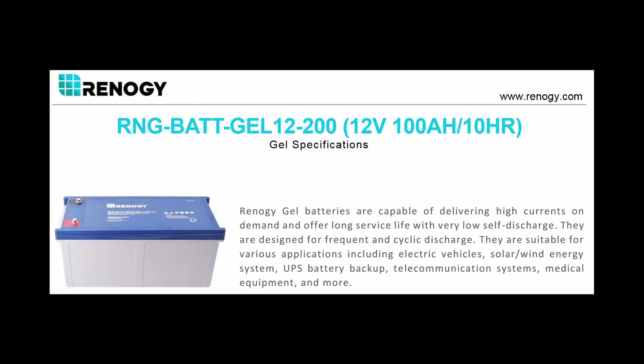Just like solar panels, house batteries can be connected in series or in parallel depending on your requirements. If you need massive current for a short period of time, put them in parallel. If you want to reduce current losses for wider loads, put them in series. For example, many people use six-volt golf cart batteries — two in series gives you 12 volts.